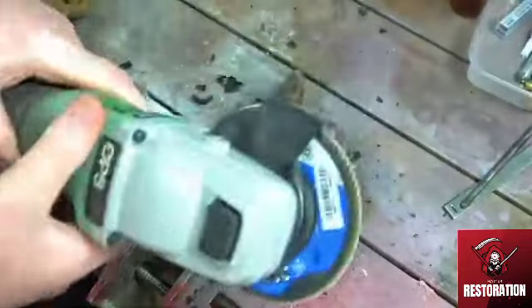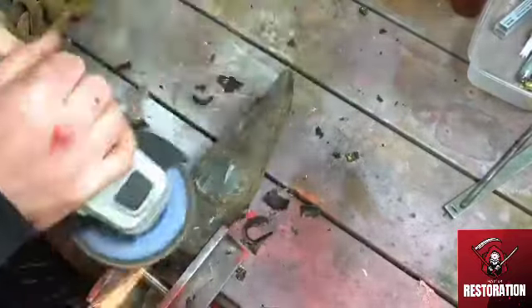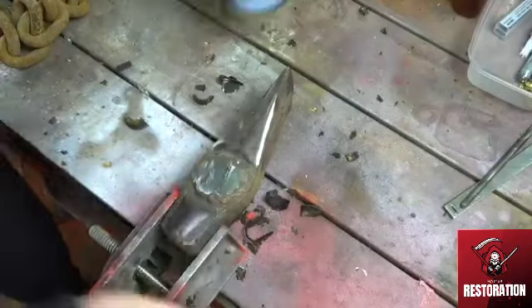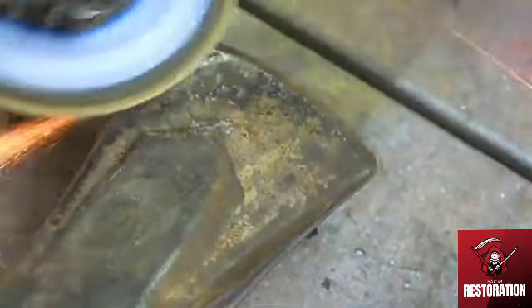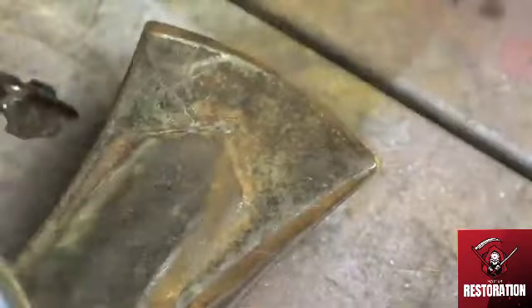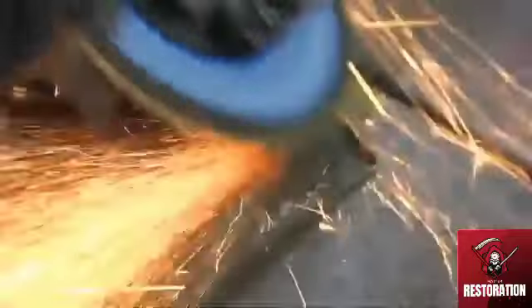I'm going to use my battery grinder just to clean up the surface. This grinder is a Keelder — it's a battery-powered electric grinder. It's been pretty good to be honest; the batteries last quite a while, so it's maybe worth a look at. The face of this axe head has got a second point on it, which I think is to help the logs split, possibly for decoration, so I'm going to try and keep the shape of that because it will make it look a little bit better when the axe is cleaned up and painted.